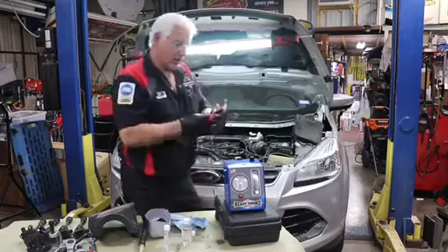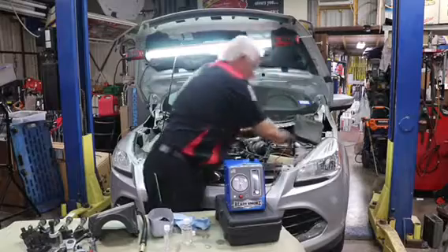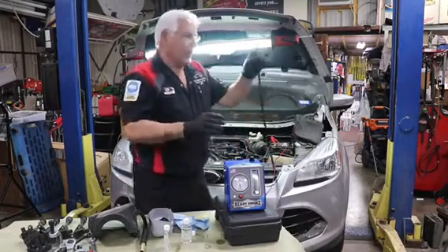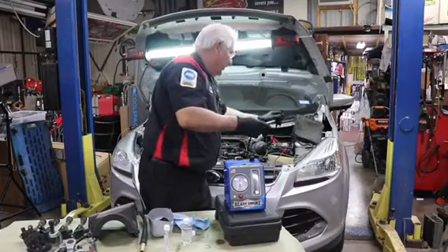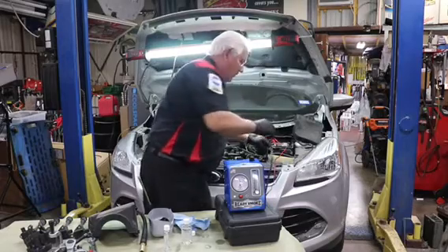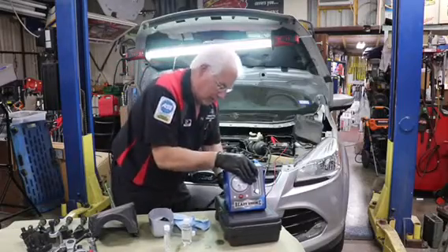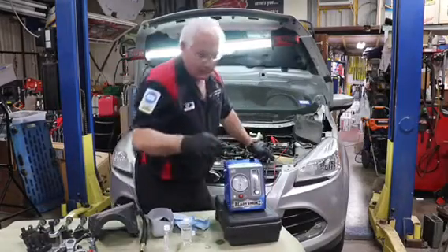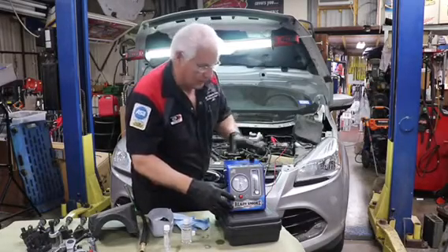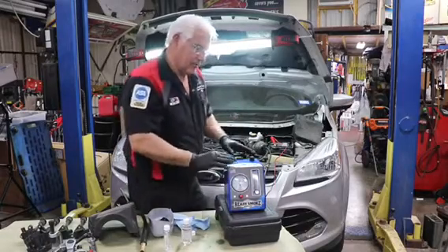This is powered by the battery. And as you can hear, it has a little fan in there that's blowing. Now we just take the end of the port — the Easy Intake is a pass-through device — so we just put it on here. Then we take our shop air and plug it into the back here, and then we reach right around the front. As you can see, the green light's on, telling you that you've got it all hooked up right. And when we press the red button, the red light comes on, telling you that it's working.